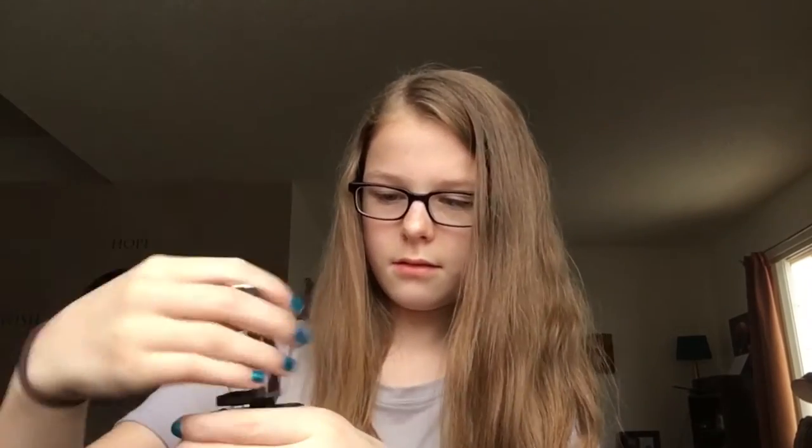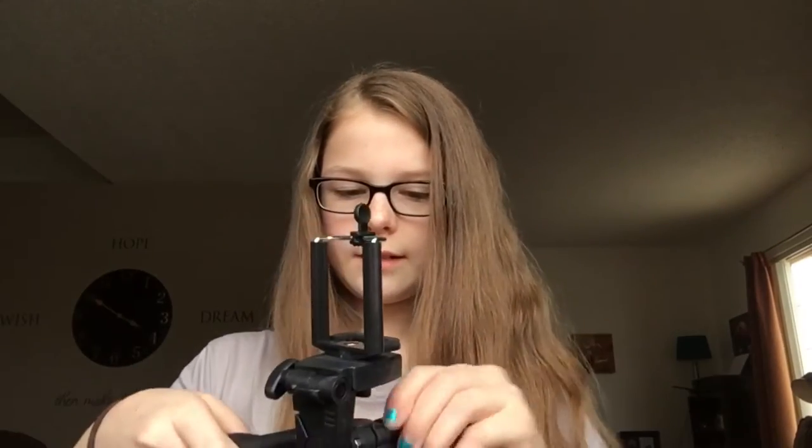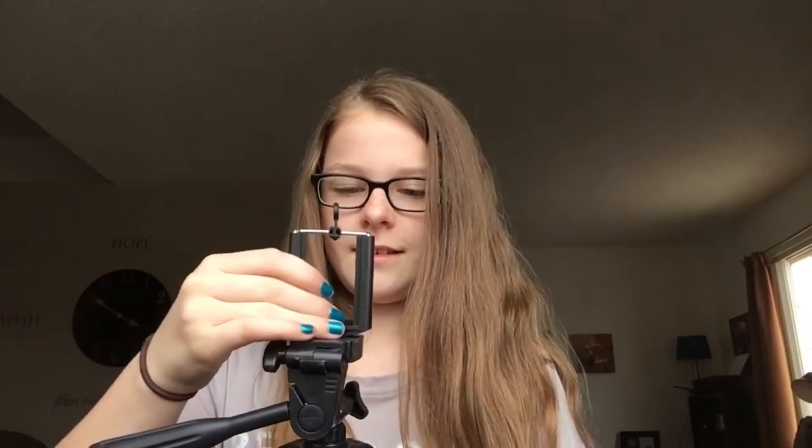Time for the big reveal for the tripod — just take it out of this. So you extend it like this and you can move it around and just set it on a window or a table of some sort. Anchor it on and then you screw this on. This is like a selfie stick one — it has this, like the selfie stick. I'll have to figure out this part because it's still kind of loose. I'll have to read more about the instructions, but that's the tripod.